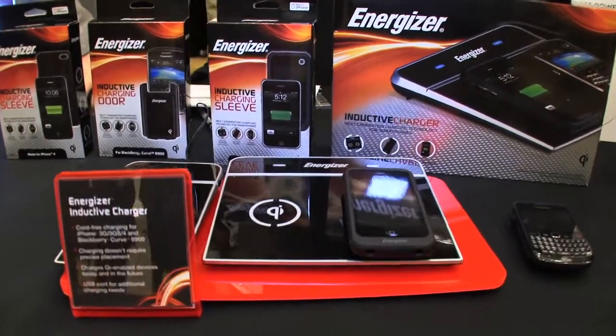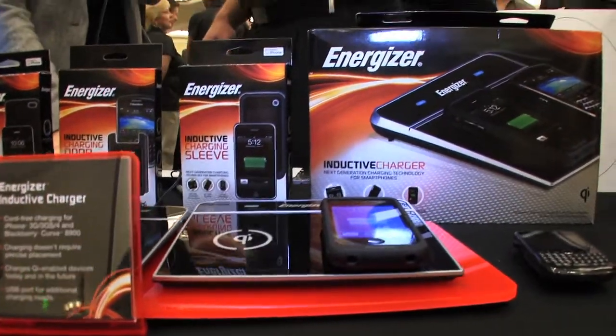When you place it down on the charger, it lights up — the blue light says it's charging, and the phone battery shows it's ready to go. You simply drop and charge. You're good to go. It's that simple.